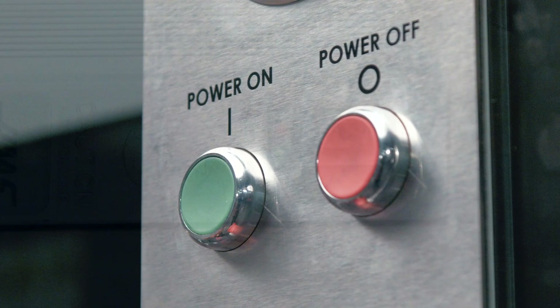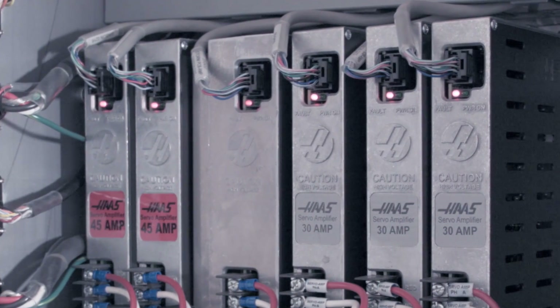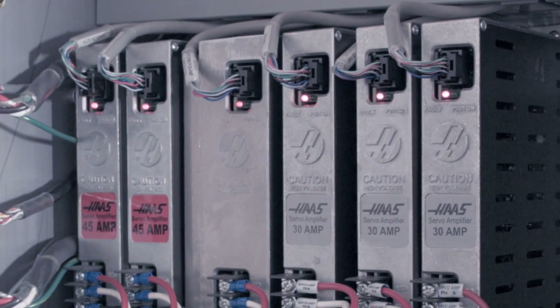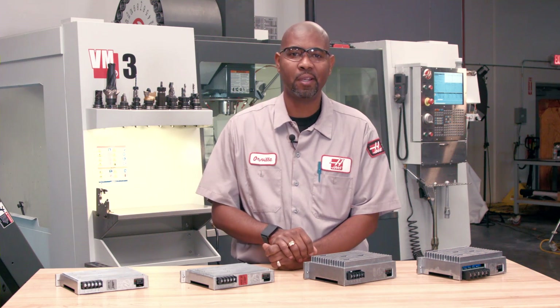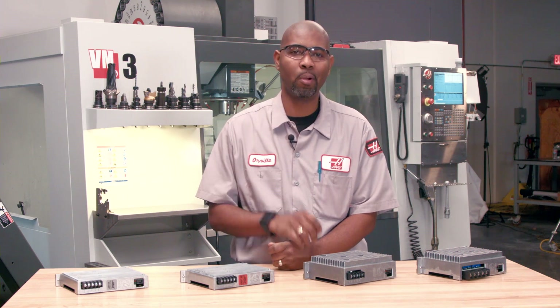The smart amplifier has a unique feature. When the machine is powered on, the amplifiers run an internal calibration process that will adjust and compensate for the internal offsets. This process can take anywhere from 10 to 20 seconds. They also have the ability to protect themselves by generating a fault and disabling themselves during abnormal conditions.